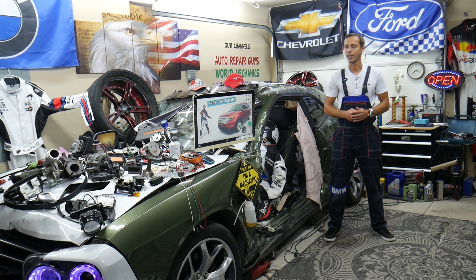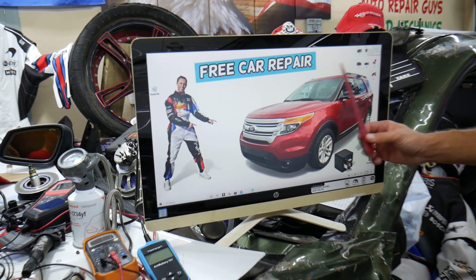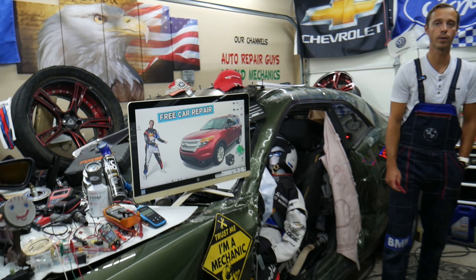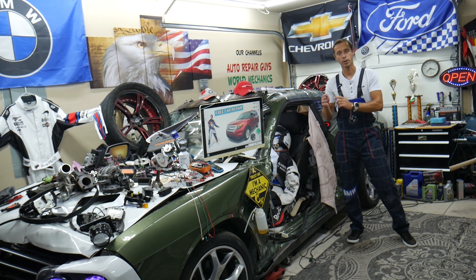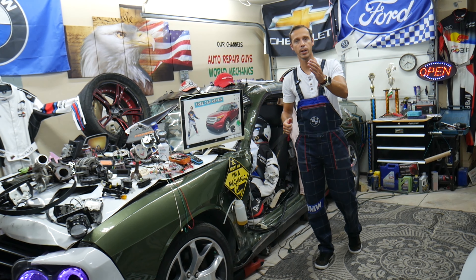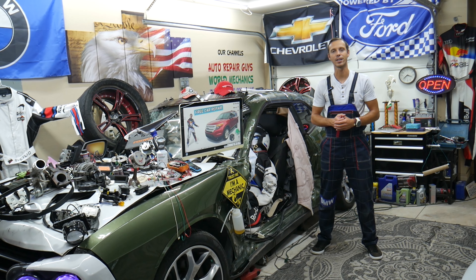Hey guys, welcome back to Free Car Repair. Thank you for watching and subscribing. Today's video will be super helpful for anyone with a Ford Explorer — that generation from 2011 to 2015 — if you need to find where the trailer light fuses and relays are located. We'll explain where to find them and where to buy cheap parts and tools so you don't waste money and time.